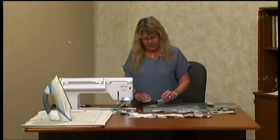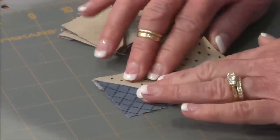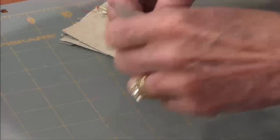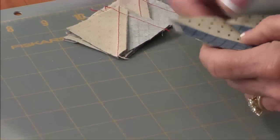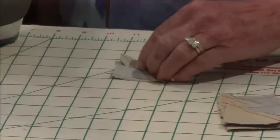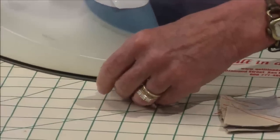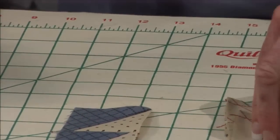So I'm going to press these open — which way does it say to press? To the blue, I think, if I remember correctly. To the medium. In this case it's blue today. So I'm going to have the blue on top and just press it open. I'll do that to all four.